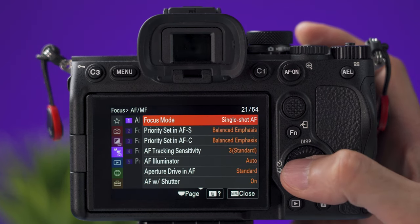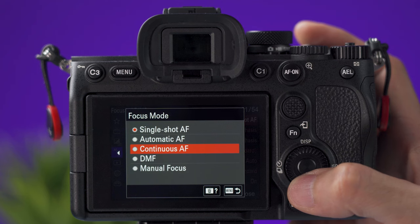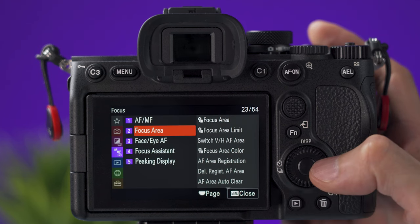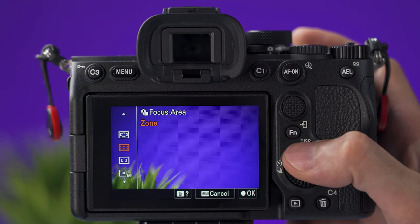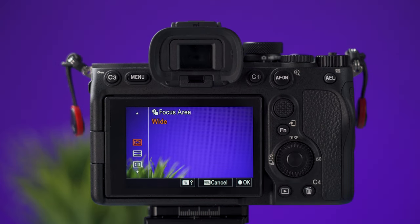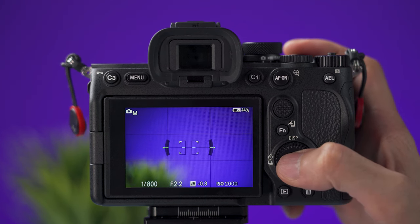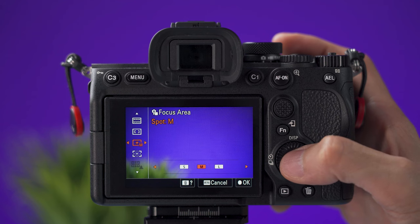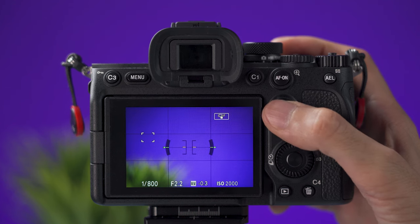On the purple tab, under the AF/MF focus tab and then focus mode, you can select how you want the camera to focus. Single shot is good for taking pictures, continuous autofocus is great for videos, and you can also select manual focus. On tab number 2, you can select the focus area — the area where the camera will search for a focus point. In auto mode the focus area is set to wide. In other modes, you can select center, which focuses on whatever is in the center of the frame, or spot, where you select a size and move the focus point with the joystick.